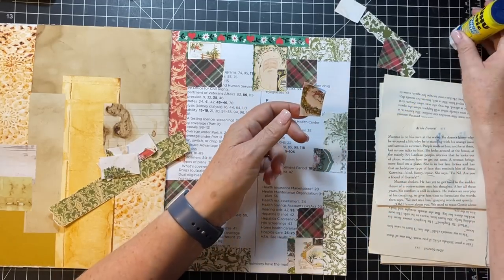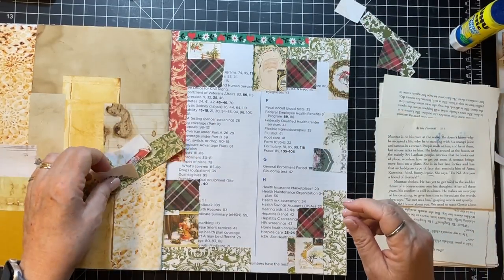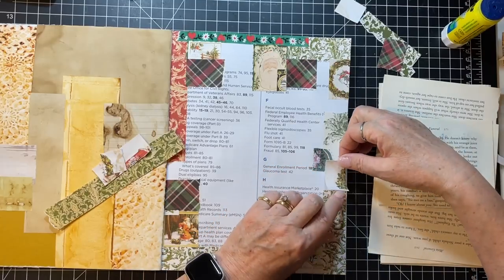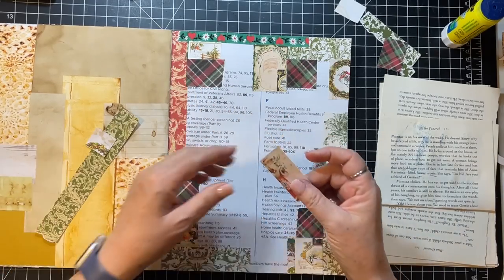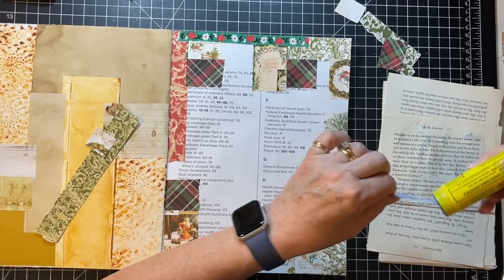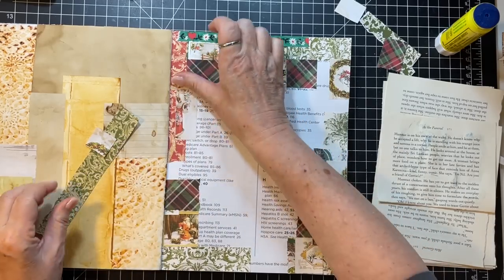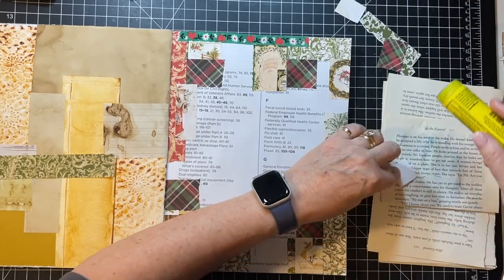If you haven't seen the mixed media cluster video - I think it's on a Mixed Media Monday - if you just search 'Gail Augustinelli mixed media cluster' any related videos will come up. Same is true of any subject - 'Gail Augustinelli book page pockets', 'Gail Augustinelli sewing and signature'. That's the way to find stuff.